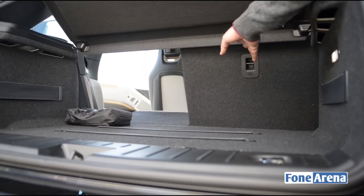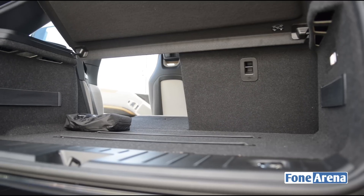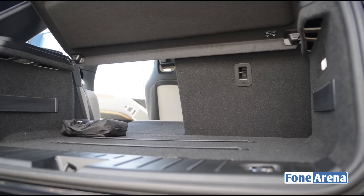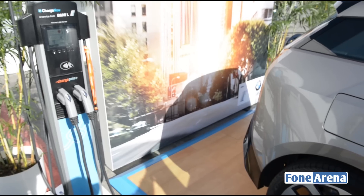You can fold the seats in the boot as well — either one seat or both — to expand the cargo area. It becomes a two-seater car, which is very handy if you're carrying a lot of luggage. It's amazing how a small electric car like this can transform into a two-seater with expanded storage capacity.